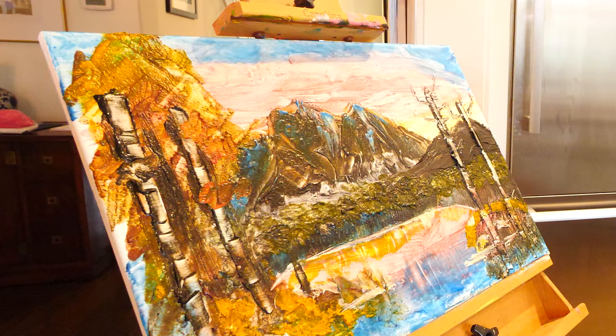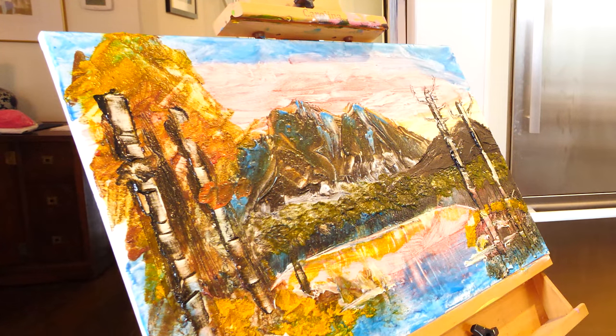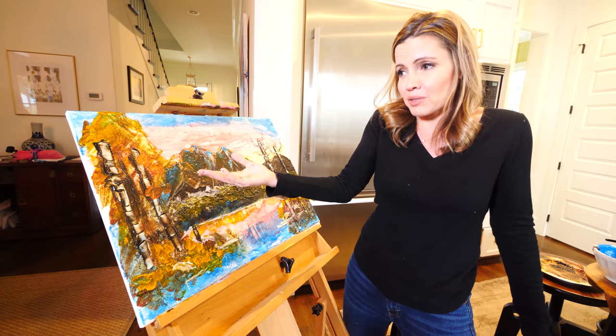Are we done? We're done! Guys! Wait, but there's no leaves on the trees? Are we good? He didn't really — he just put some red stuff.